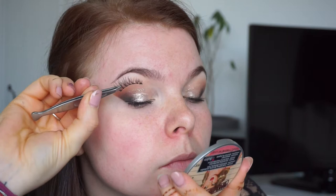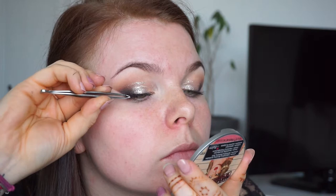Now I'm taking my Demi Wispies lashes and trying to put them on — I'm using my glue from House of Lashes. They were giving me trouble that day, even the Ardell ones. Now moving to the face.